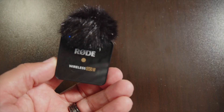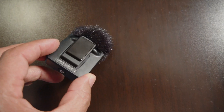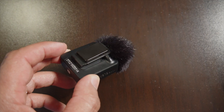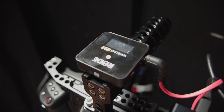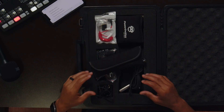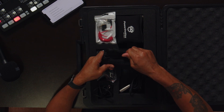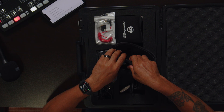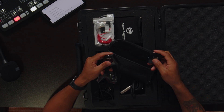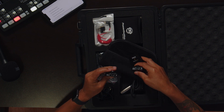This dual wireless system is amazing, it's incredible. This microphone is actually one of my favorite mics — I use it a lot in the studio for interviews, podcasts, live streams, you name it. There are several things that I like about it. When you get the product you actually get two transmitters and one receiver.